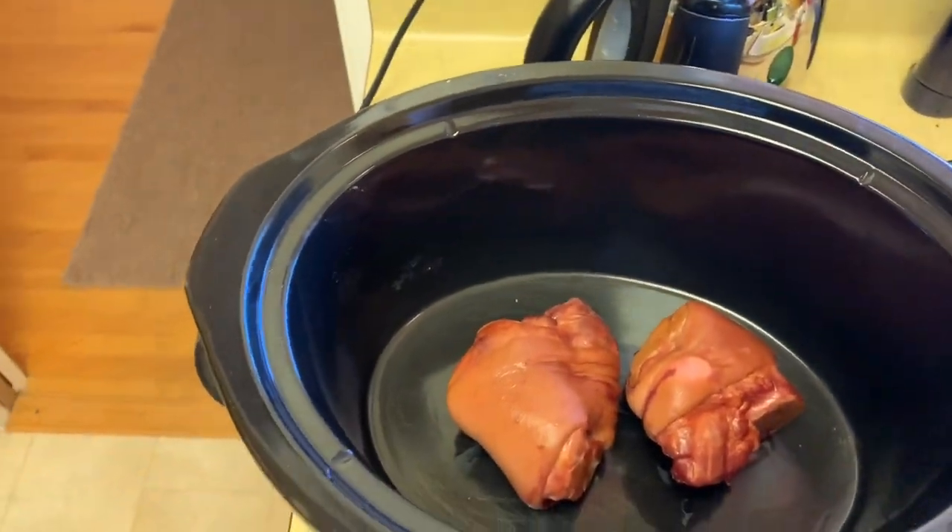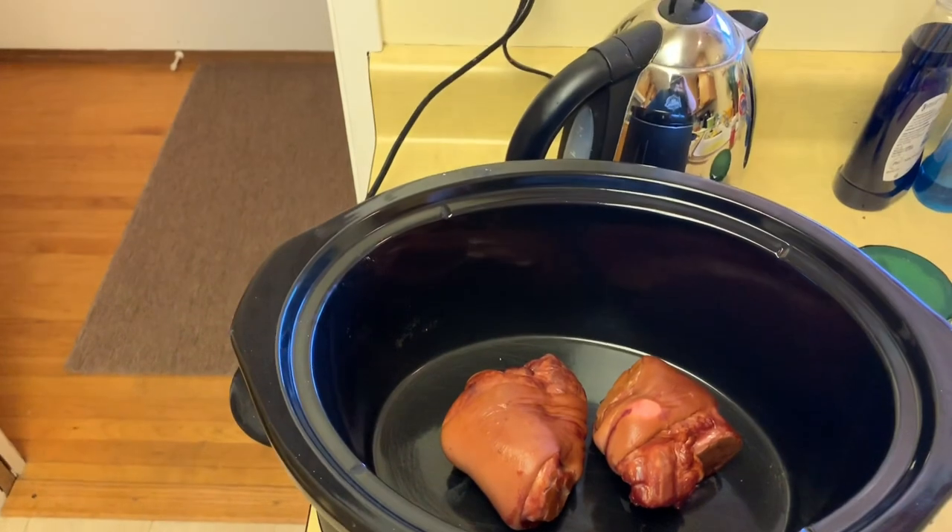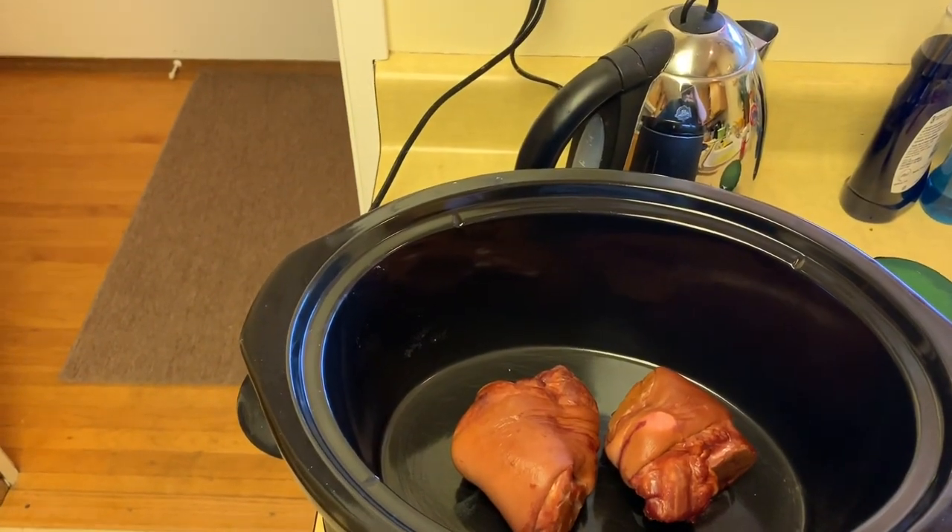Hello everybody and welcome to another edition of Drew's Food Reviews. Today I'm making a dish called Hoppin' John.